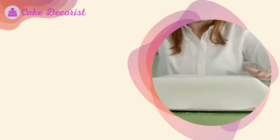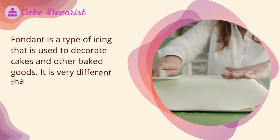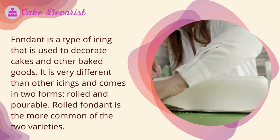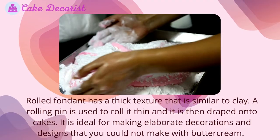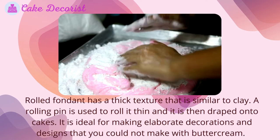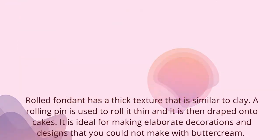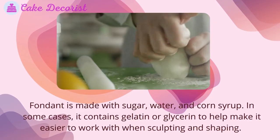Fondant is a type of icing that is used to decorate cakes and other baked goods. It is very different than other icings and comes in two forms: rolled and pourable. Rolled fondant is the more common of the two varieties. It has a thick texture that is similar to clay — a rolling pin is used to roll it thin, and it is then draped onto cakes. It is ideal for making elaborate decorations and designs that you could not make with buttercream.